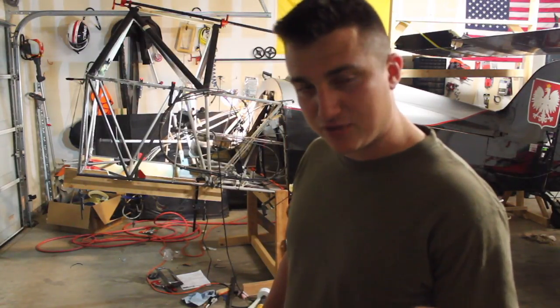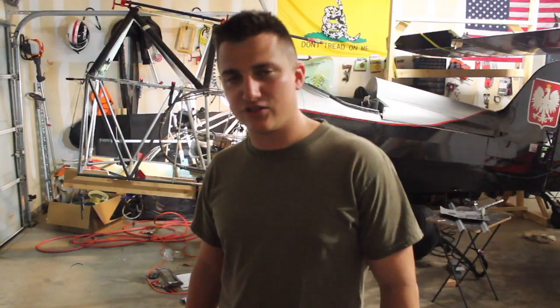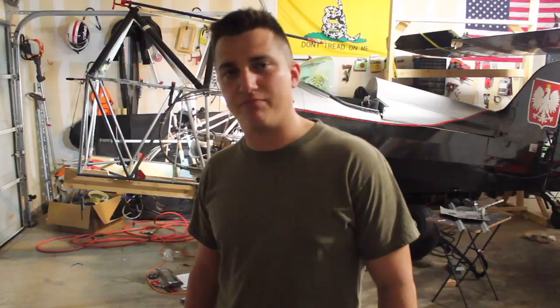If this is the first episode you've watched, go watch the rest of them — check it out. I think that's gonna wrap it up for this Raven episode.